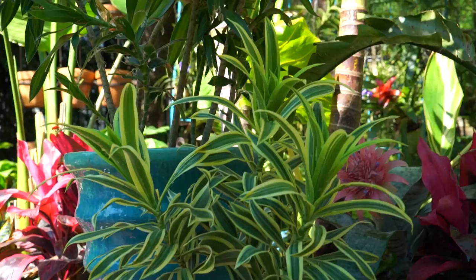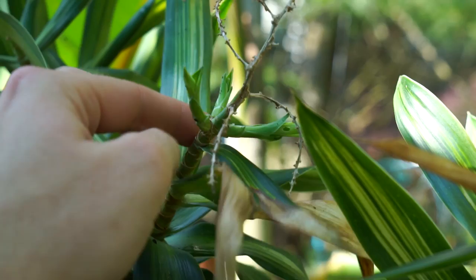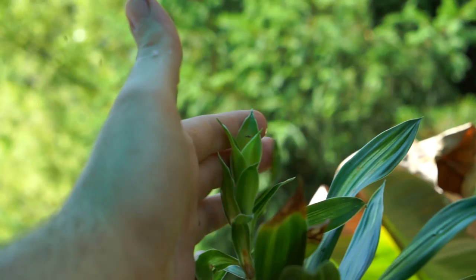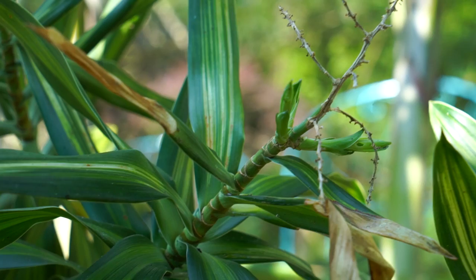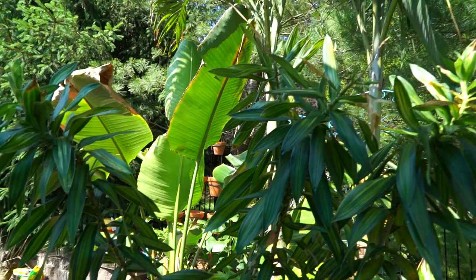Dracaena reflexa doesn't flower too terribly often and the flowers are somewhat insignificant. Mine did flower over the winter — you can see the old tips from where the flowers were. Now that flowering is finished, it's putting up offshoots from the side, stopping upward growth there. On this other tip where it didn't flower, growth is continuing upward. They actually look really cool when they start to branch out — the more branches they get, the neater and more airy they look with lots of twisty growth tips.